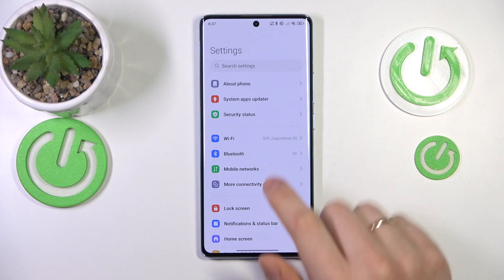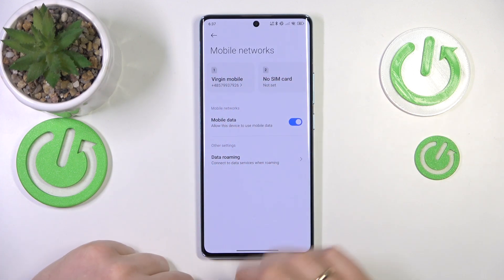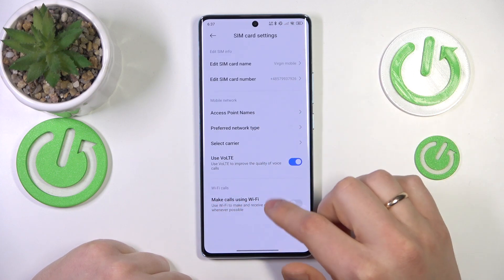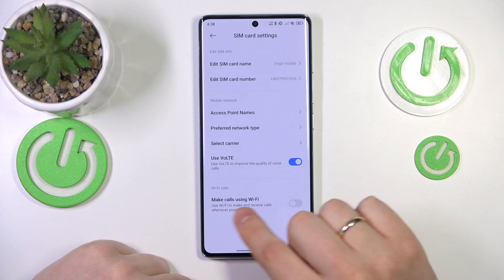you will need to launch your device's settings and here enter the mobile networks category. Next, select the SIM card you would like to enable the Wi-Fi calling for. Now look at the very bottom of the SIM card settings page and find Wi-Fi calls and make calls using